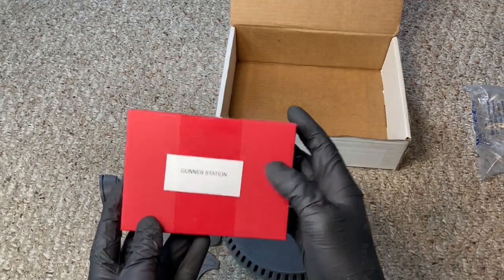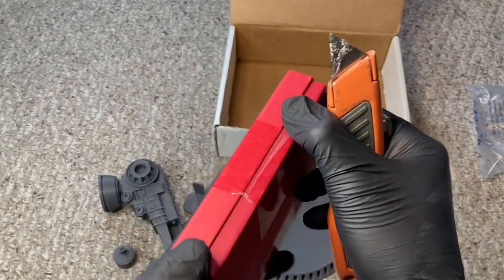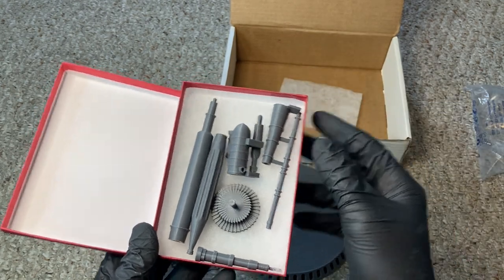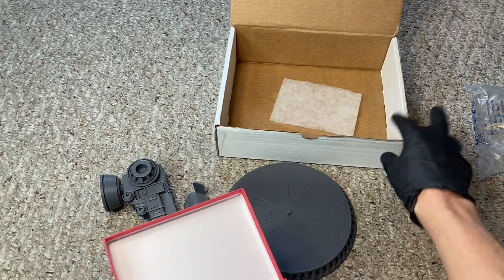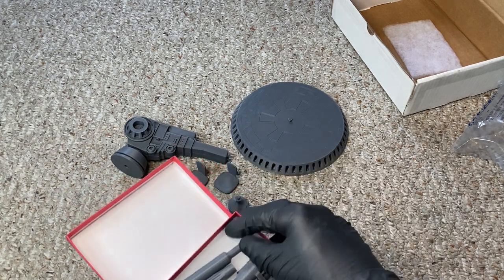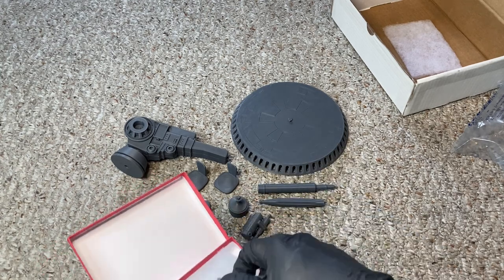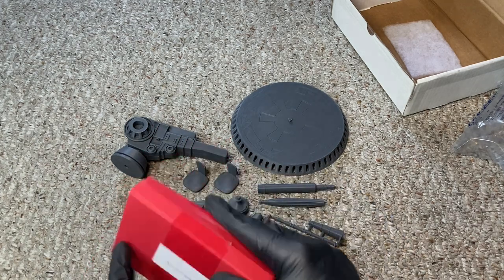The box also comes with the gunner station label, so I'm assuming there are instructions. Let's see what else — these are the other parts, the other little small intricate pieces, the little bits and whatnot that go into it to make this the full assembly for this entire station. I'm definitely going to make this thing fully armed and operational — you bet your butt. There are a lot of pieces with this thing, and it's kind of cool that it's a self-assembled toy. It's kind of like being a kid again, getting something for Christmas and having to put it together.